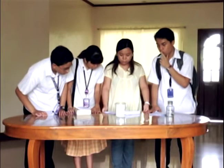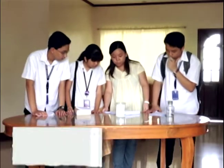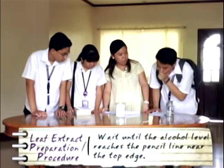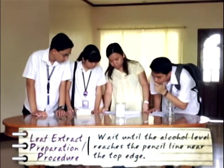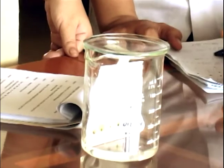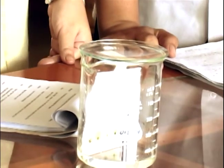The alcohol level is rising along the filter paper. We will wait until the alcohol level reaches the pencil line near the top edge. I can see the extract spots being deformed — they look oval-shaped now. I can see their colors separating. Now they form new spots.